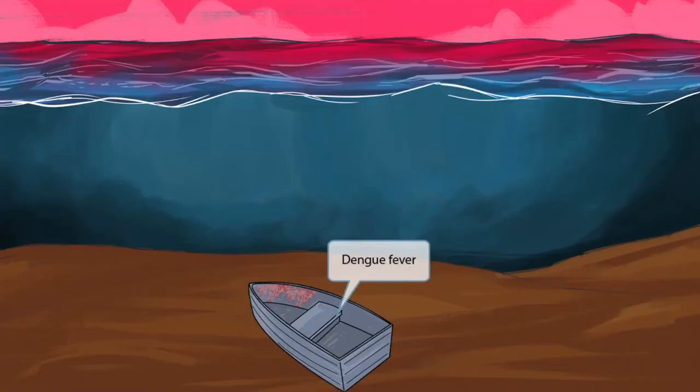Our dengue fever story takes place on this pretty little seabed. We can see this old abandoned dengue right here on the bottom of the ocean floor. A dengue is a small boat, such as this one at the center of our story. And this dengue will help you remember dengue fever.